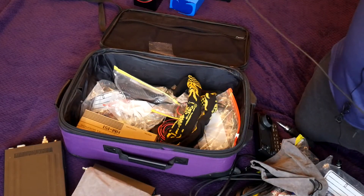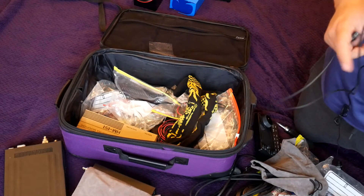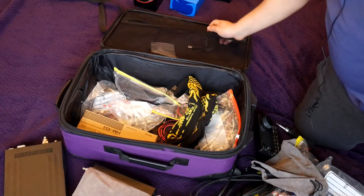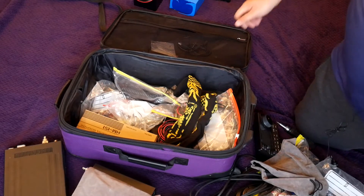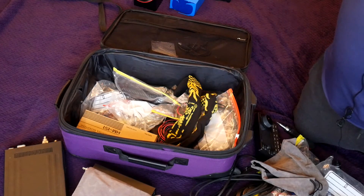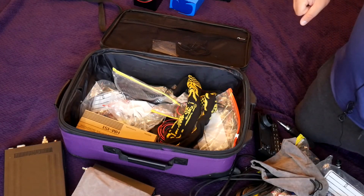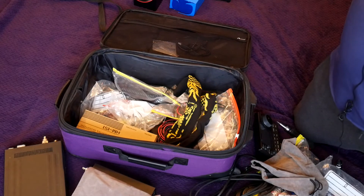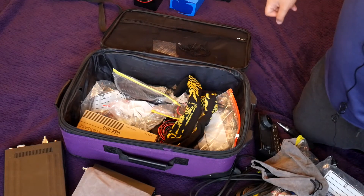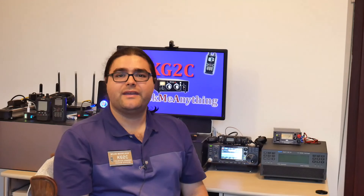The last piece of the puzzle is this USB cable — it's just mini USB to USB. You might be wondering why I need a USB cable for portable operation — well, the ICOM 7100 has a built-in sound card and CAT control via USB. So all I need is this cable to my laptop, which I also bring, and that one lasts like five to seven hours. I can do my logging on that and use WSJT or PSK31, digital modes — I could do Winlink, all kinds of fun stuff. The only piece I haven't shown you is the antenna; that will be for an upcoming video. Please subscribe and I'll show you how I built that one and how it works. Thanks for watching — 73 from KiloGolf2Charlie, also licensed as LZ1AMA. Bye-bye until next time.